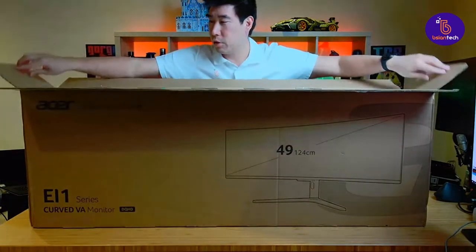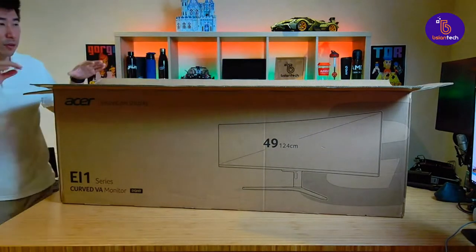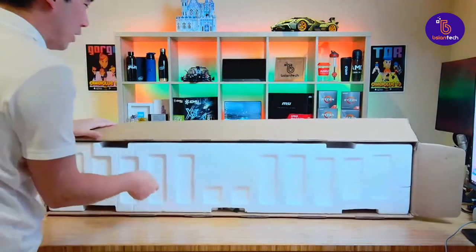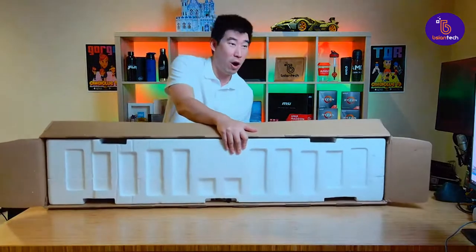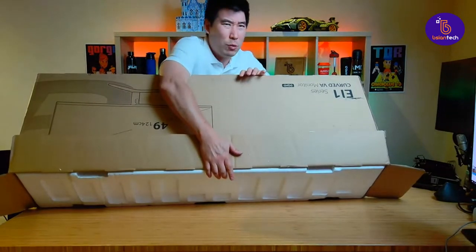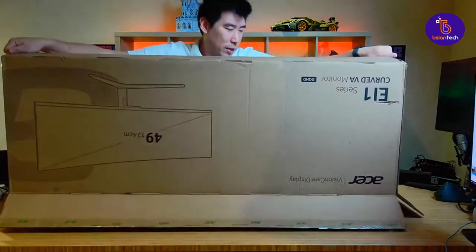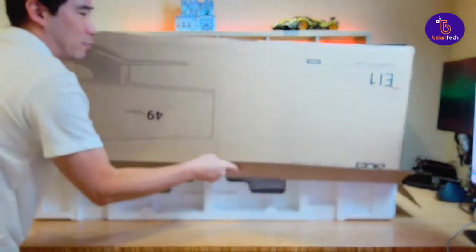I'm just trying to work out how to get this thing out. I would normally put this on the floor and flip it around, but because I'm not on the floor and this is on the table, I'm going to try and work this out. This monster has a very high resolution as well. It's Dual Quad HD — I think the resolution is 5120 by 1440. Let's try and unpack this part here.